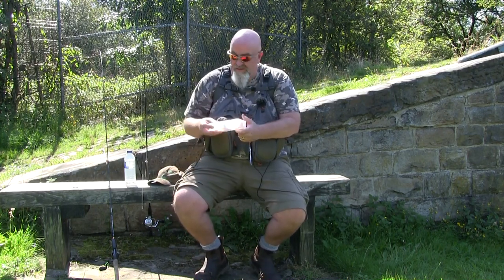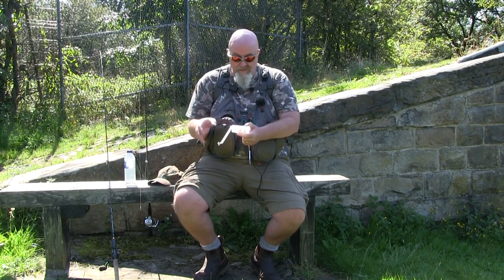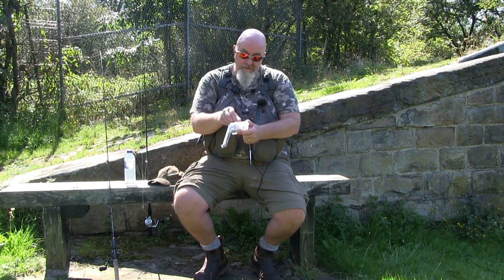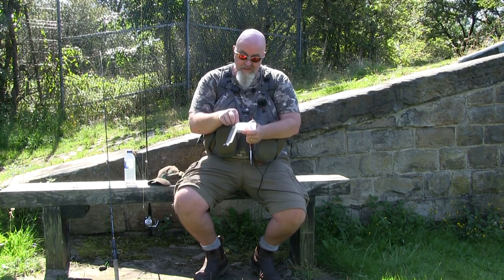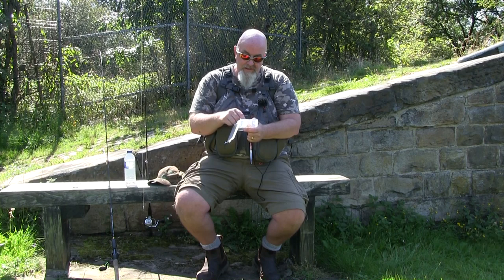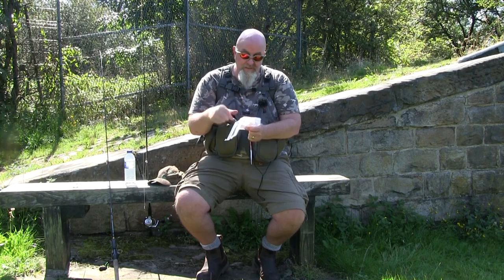I've got a little box here, a little selection. We've got the little pink worms which I tend to like to use quite a bit, and then we've got some little imitation fish and then the usual sort of chartreuse etc, and a few of the small white capitos. I'm going to start off probably with one of the little pink worms.